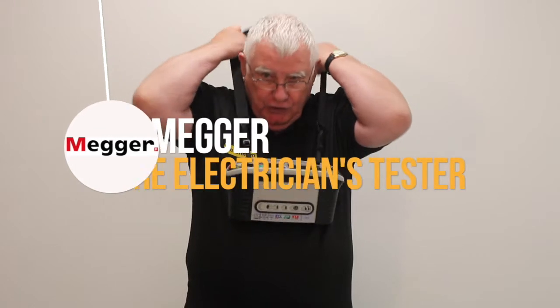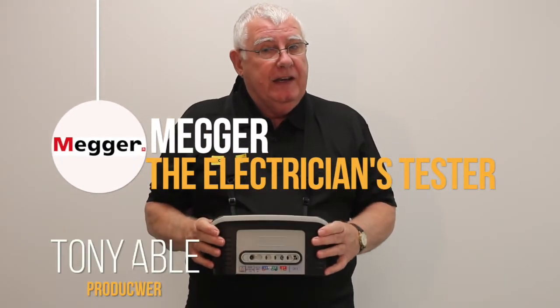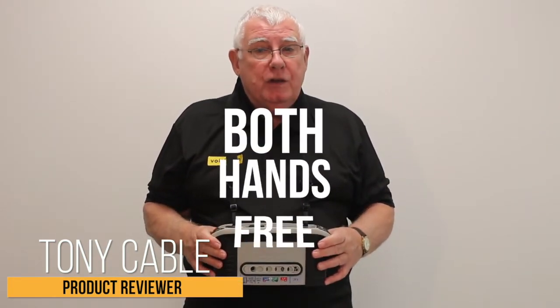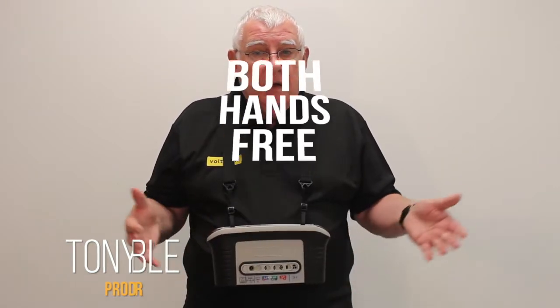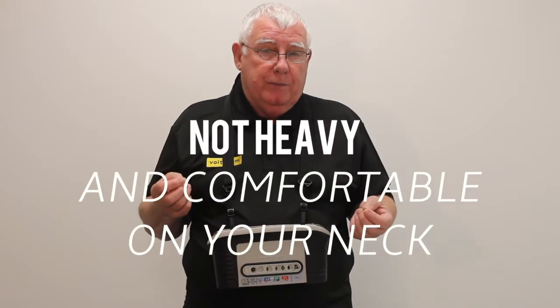MEGA is the electrician's tester, no doubt about it. They study what the electrician needs, not just with the functions but understanding how we use them. You can use a MEGA with both hands free. It's not heavy — if you walk around all day with this on your neck it's not going to cause you any problems.